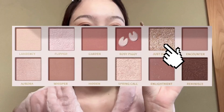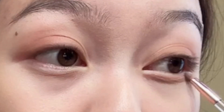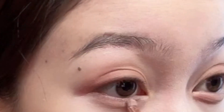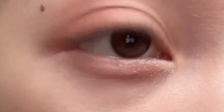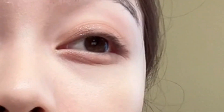I'm gonna use this sparkling shade — put it in your eye bag area. I will use my fingertip to apply the sparkling shade. And this is how it looks like.